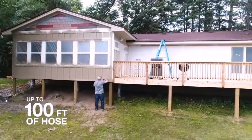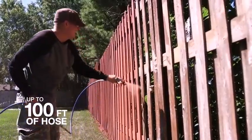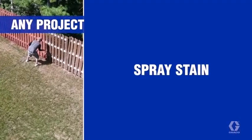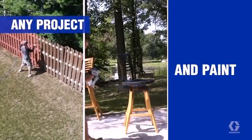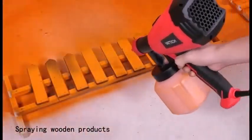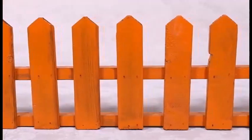Also wear old clothes that you don't care about getting ruined by spray paint. A paint sprayer is convenient for applying paint in less time than with a brush or roller. Painting with a sprayer makes the work easy on big or small jobs. You can stain a bench with a sprayer or use one to paint an entire house exterior.